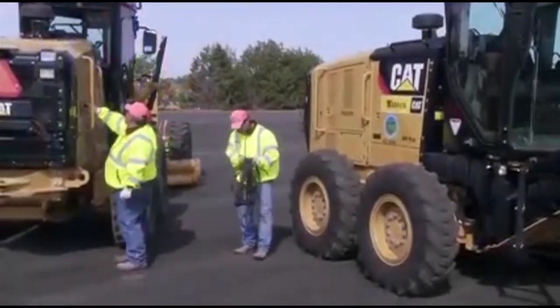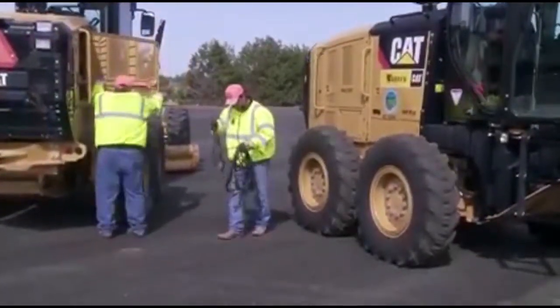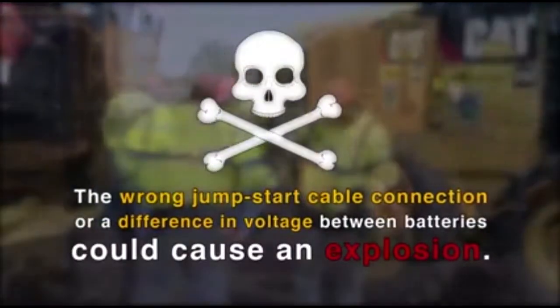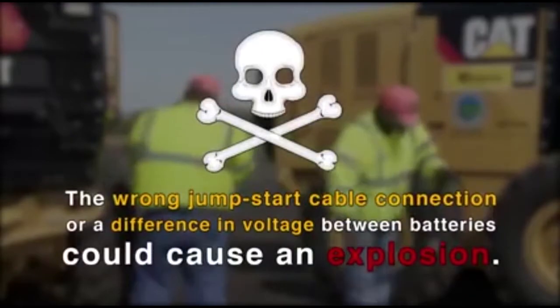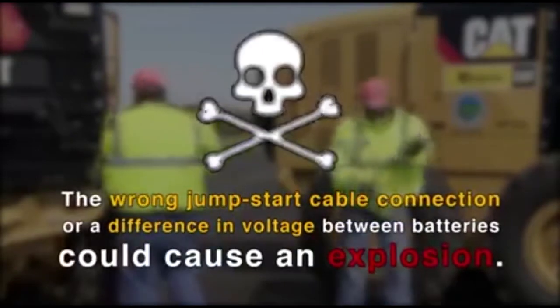This machine has a 24-volt starting system. The wrong jumpstart cable connection or a difference in voltage between the batteries could cause them to explode. So only use equal voltage for jumpstarting.